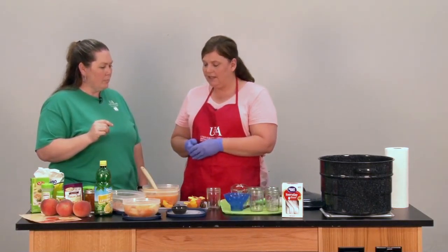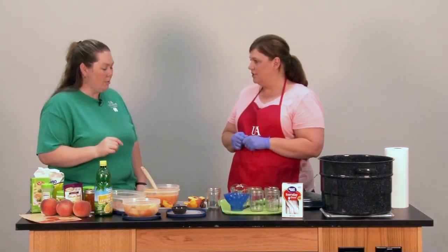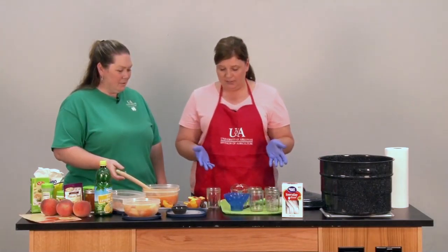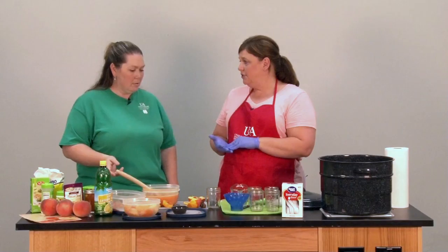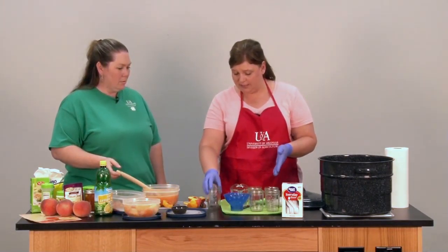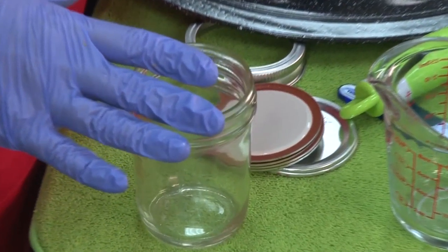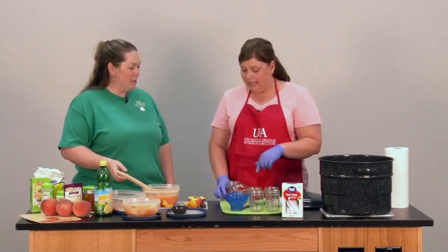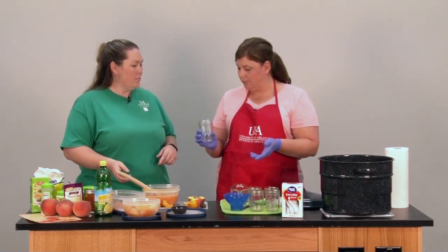Then we're going to move over to our jars. Now, we can't just use any jars when doing food preservation. We want to make sure we're using food-grade jars specifically for canning or preserving, and that's what we have with us today. We've taken all of our jars and made sure they've been sterilized — we usually do that by boiling them for a few minutes in hot water. Taking them out, we want to make sure they're really clean with no spots or debris.